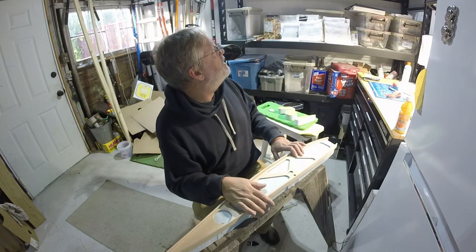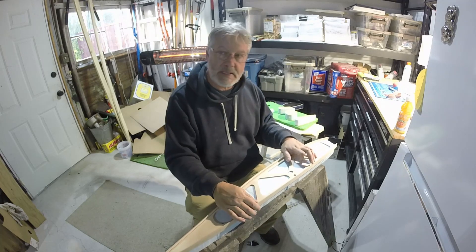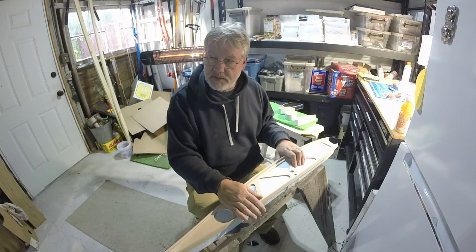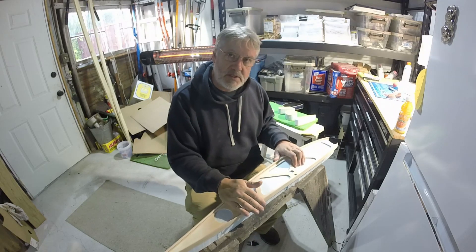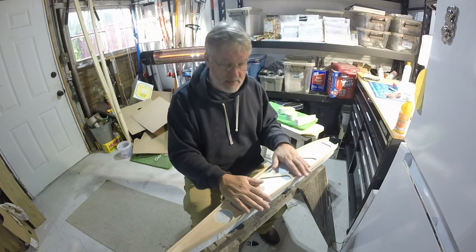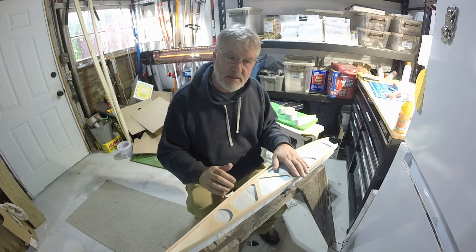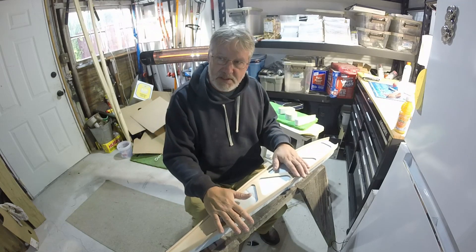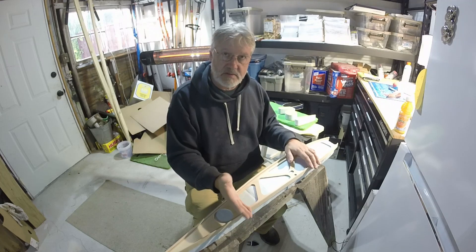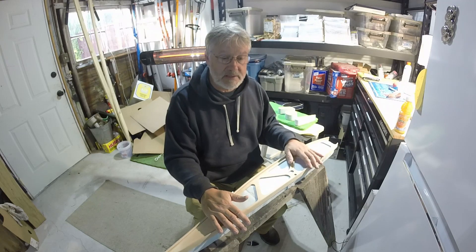I'm going to keep sanding these ribs — five or six more to go — and then I'll be back laying out those spars. I've got a brand new set of fine point Sharpie pens so I can lay out the rib locations and start planning my strategy for getting the ribs bonded in place and working on those drag and anti-drag fittings. I'll probably finish up this episode here, and my next episode for the wing build will be laying out the wing spars and getting the ribs in place — that's probably going to be an important video, and I think those of us building wings up from scratch could probably use some help. Thanks for watching and I'll see you in the next one.